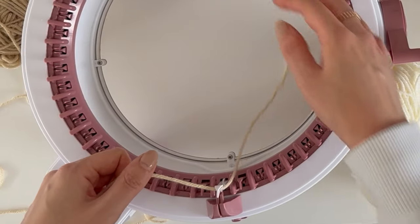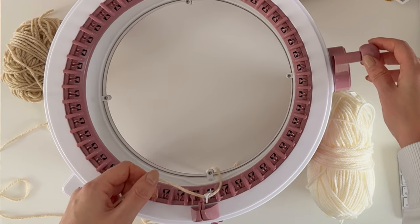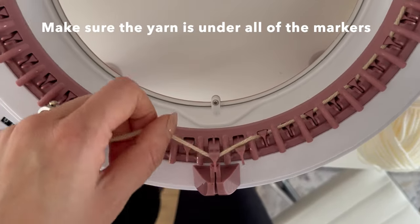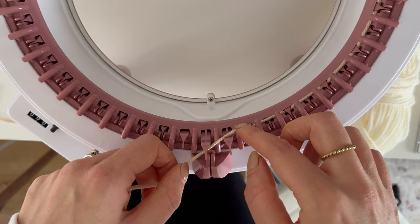Number three, to cast on with our waste yarn we're going to just weave from stitch one around every other stitch. Number four, making sure the yarn is under all of these markers. I'm going to do about 25 stitches across here just to show you.